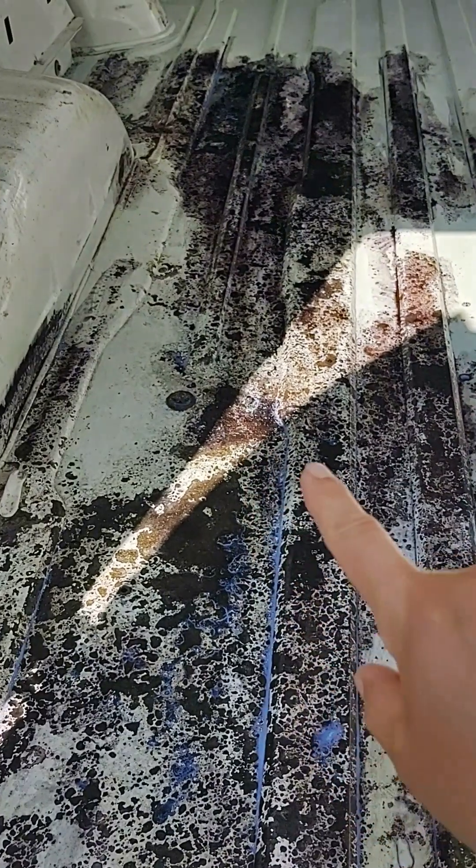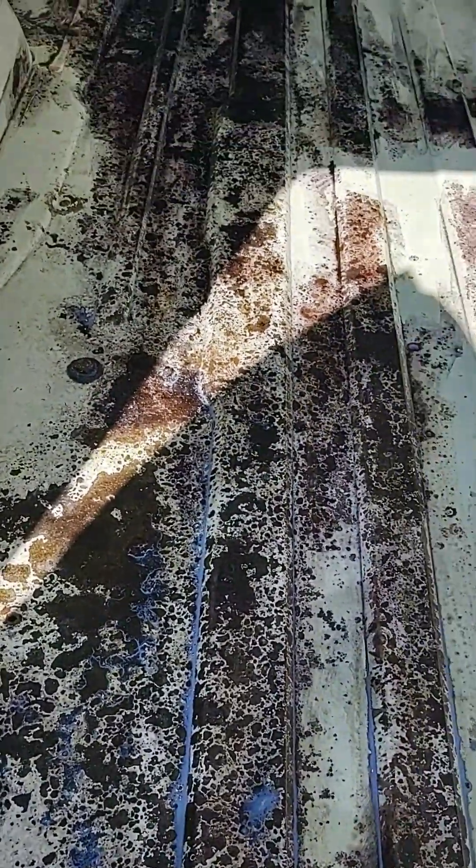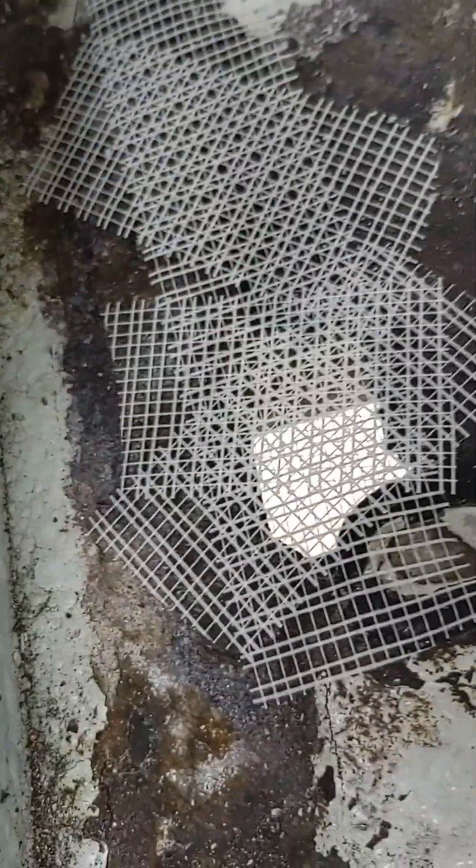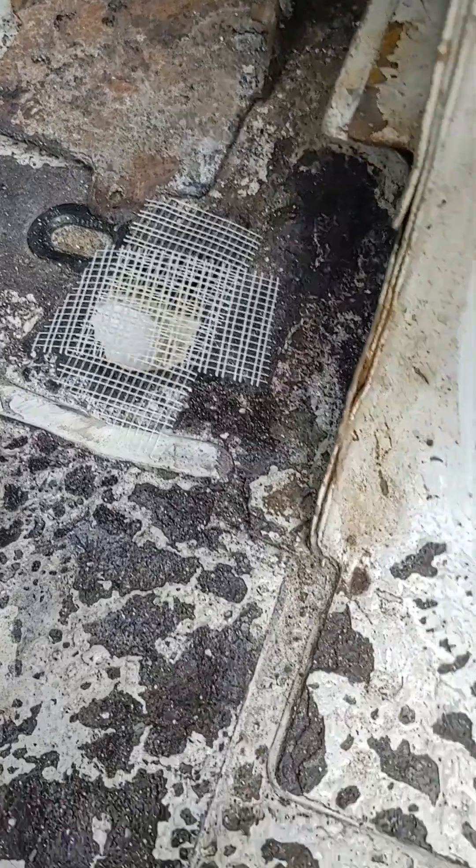Let's recap what we've done so far: we ground down the rust areas, applied the Metal Prep, then ground down again — because the Metal Prep will oxidize the rust and then you want to grind it out again. Now we've put on Hammer Right, which brings it down to bare metal. My friend also suggested fiberglass drywall tape to give the Bondo a backing to adhere to. I thought that was a really good idea — we'll see how it works.